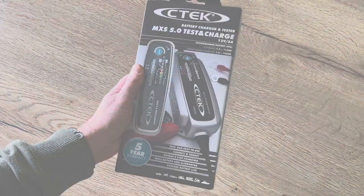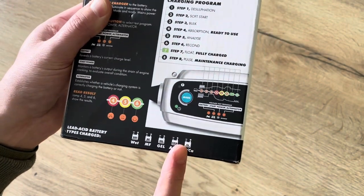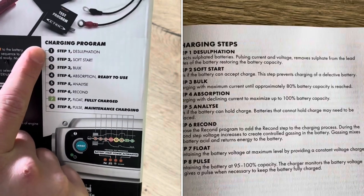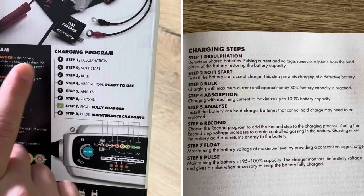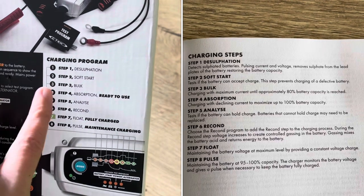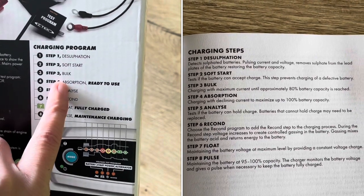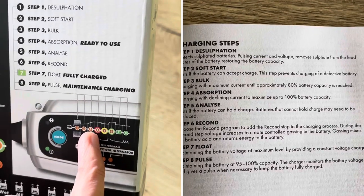Like me, if you turn the ACC on a lot but don't turn on the motor. This device is compatible with almost all kinds of batteries, but be careful — you cannot use it on lithium batteries. There's a unique charging program with eight steps: desulfation is the first step, unique to CTEK, and it removes all harmful sulfates. Then it does a soft start, bulk, and absorption.